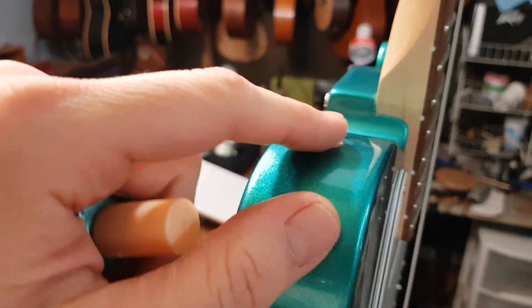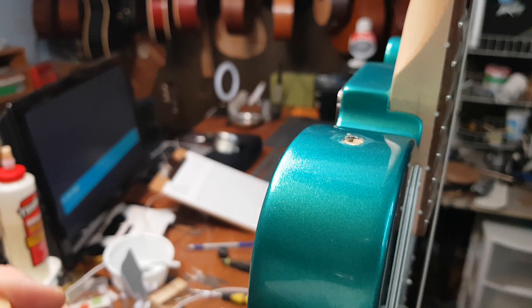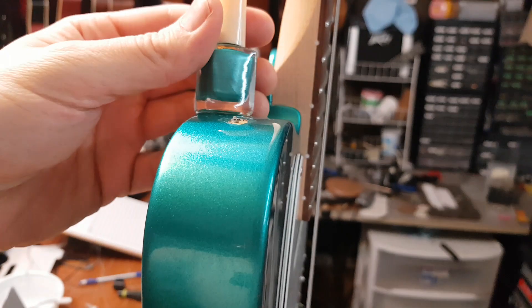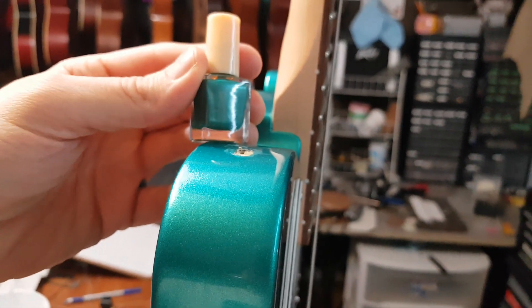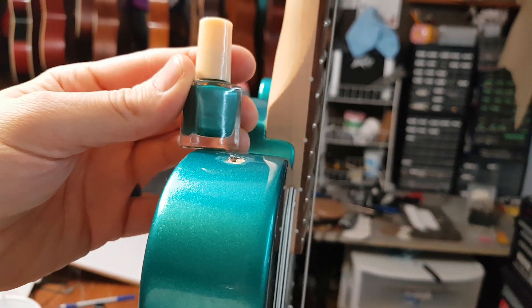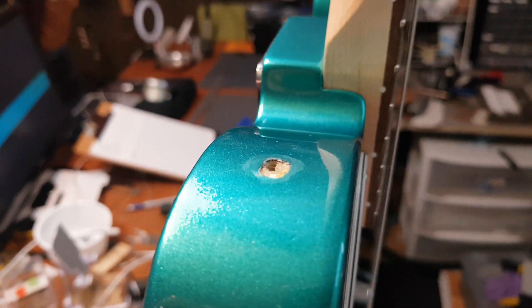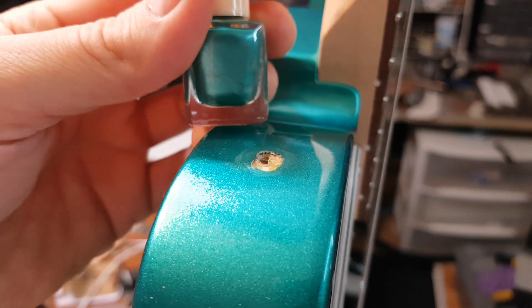I've got this guitar and I'm just gonna touch up all this chipping. Even though it's mostly covered up by the strap button and felt — it is covered up — I just have this nail polish that matches so damn well that I'm gonna touch it up. This is one of my guitars, so just because.